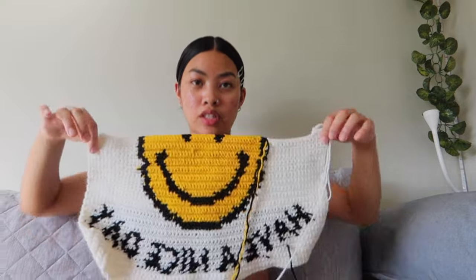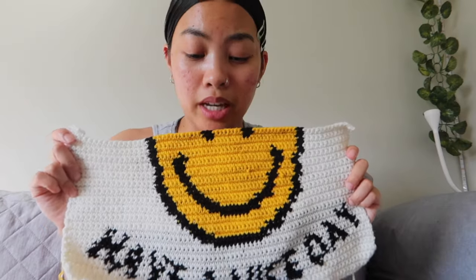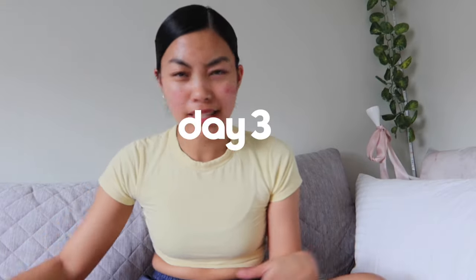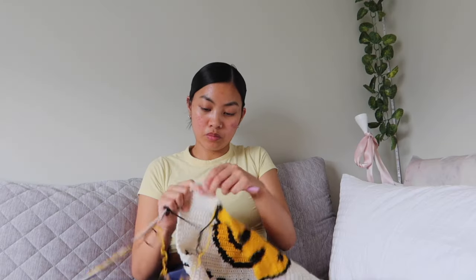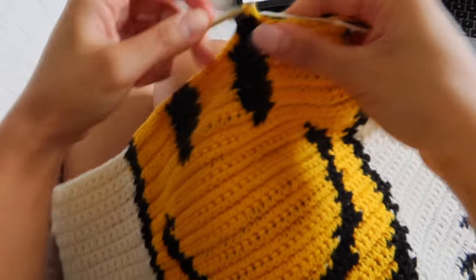Day three: I've gotten this much done of my smiley tote bag — just about halfway. I can probably finish the graph today, but it is a bit smaller than I wanted. I wanted it to be massive, but it's just a normal tote bag size right now. It was 92 stitches originally and I changed it to 70, so it would have been the perfect size but would have taken longer. Hopefully done by 2 o'clock — it's 11:58 right now.